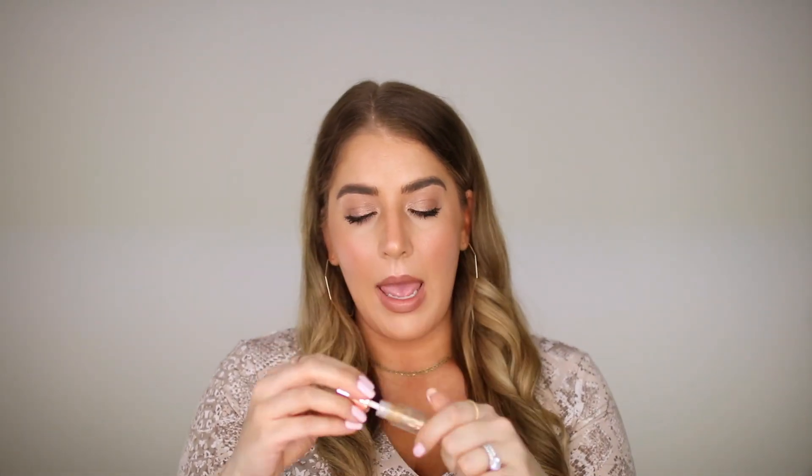I just did a little mascara on the top and bottom for a nice smoldering look — no lashes today. To finish up the lips, I'm using the Charlotte Tilbury Lip Cheat in Iconic Nude, which is super natural and fleshed out and goes really well with the Nudestix lip color we did. Then lastly I'm doing the Dose of Colors gloss in Over the Top — just a nice gold shimmer — and I apply it with my finger so I don't put my lip color back into the tube.